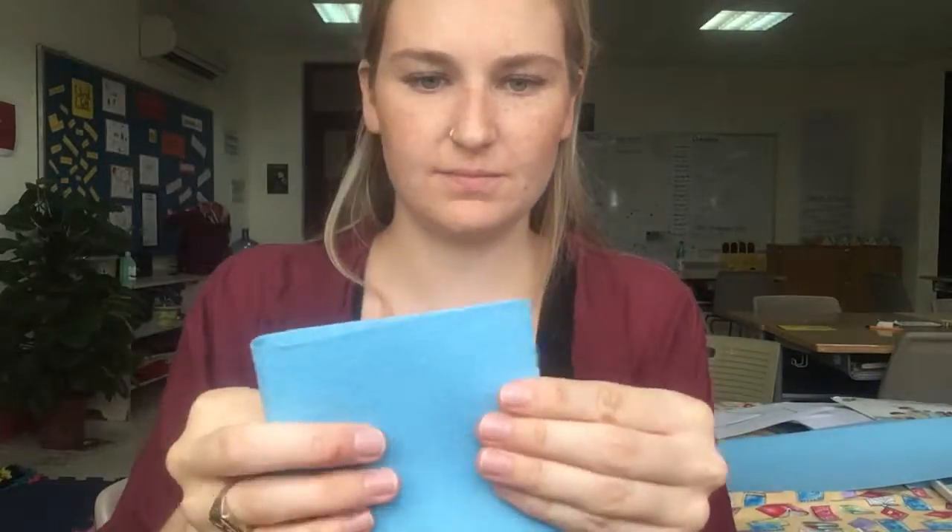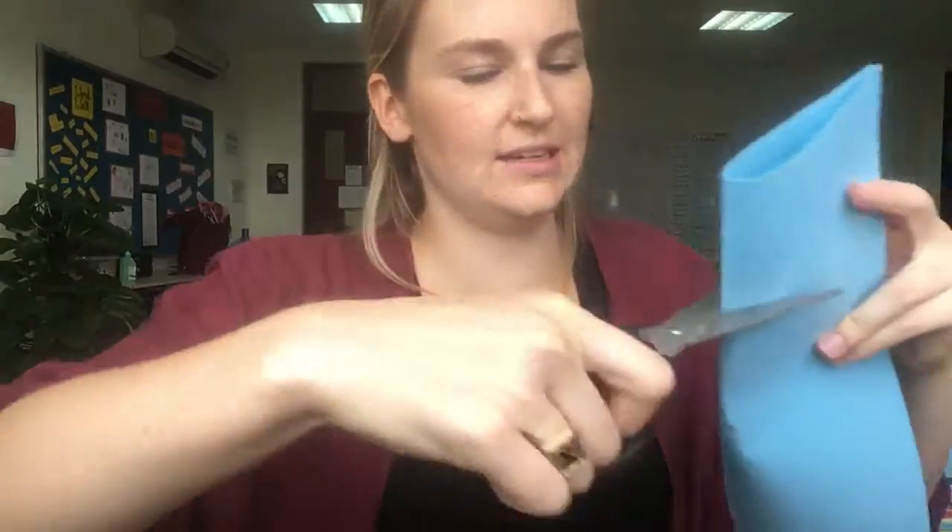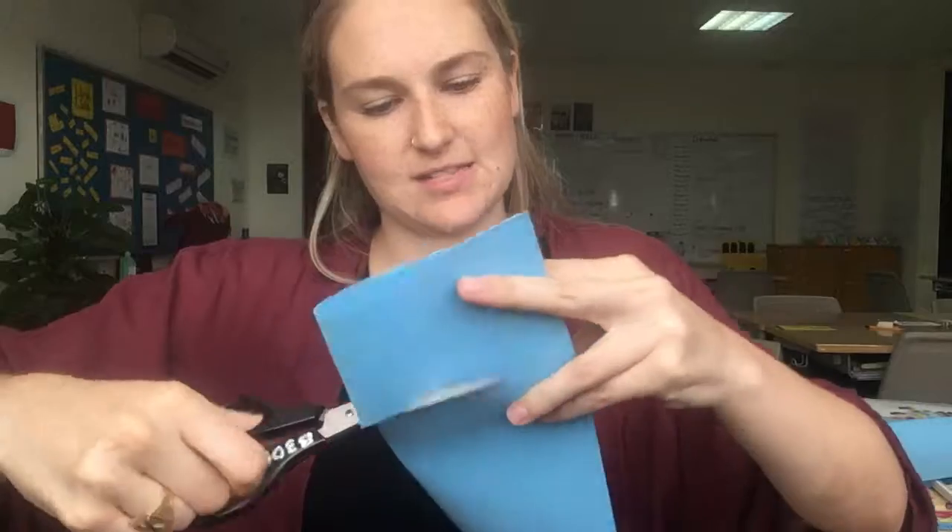So to show you how I sew, I'm going to fold this piece of felt in half so I can show you how I would sew a little tiny pillow. I'm going to cut this as well.